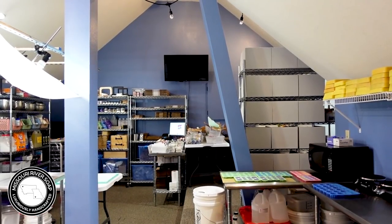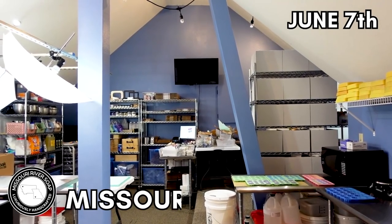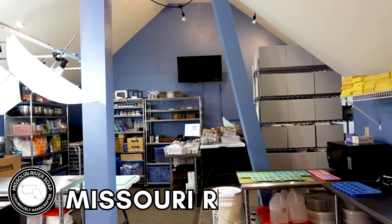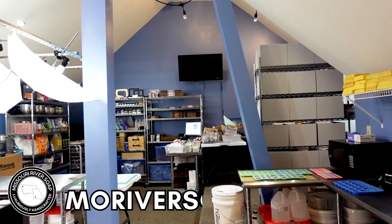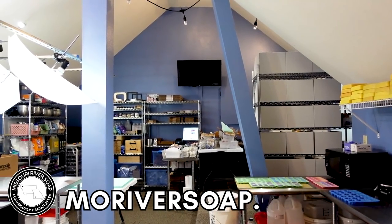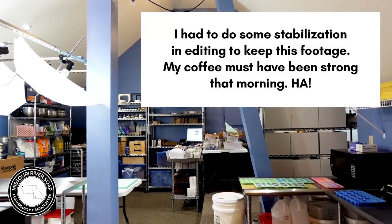Hi everyone, I'm getting ready to kick off my second week of order packing from the mini rainbow extravaganza. I spent the weekend cleaning up, organizing, and putting supply orders away, so it's all nice and clean and beautiful and I can think much more clearly now. I thought maybe you'd like just a quick tour.